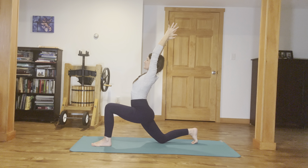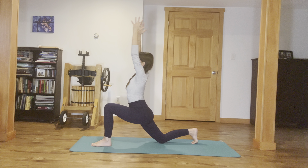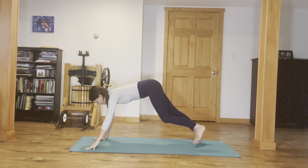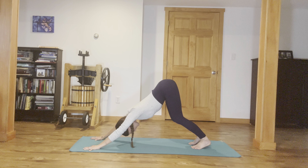The biceps squeeze in toward the ears, and we inhale, reach up through the fingertips, gaze up. Exhale, release your hands to frame that front foot. Now lift your right knee, plant your palms, and step that left foot back right into downward dog. Shake your head no.